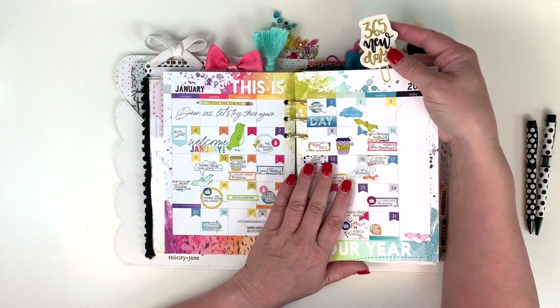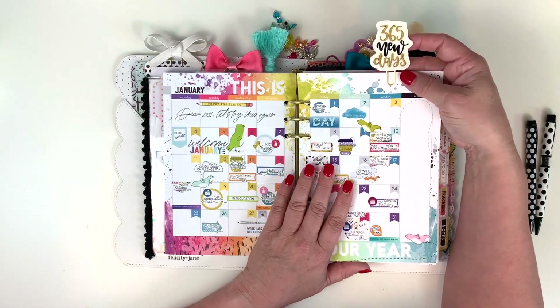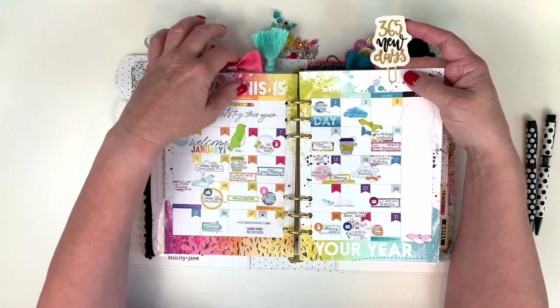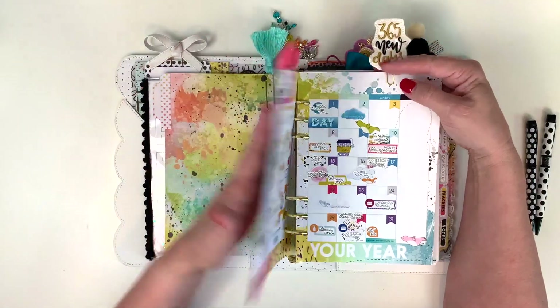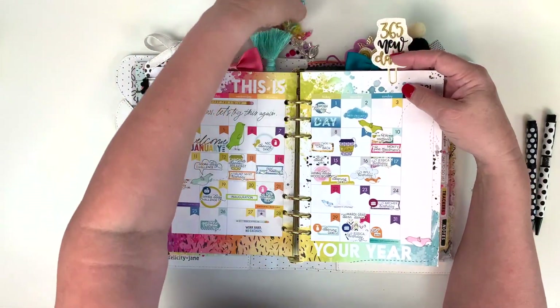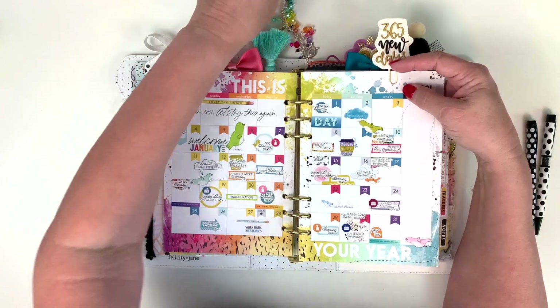I got this cute '365 New Days' clip from Nani's Custom Creations on Etsy, and the swag hanging off of it came from Sparkle Princess Co.